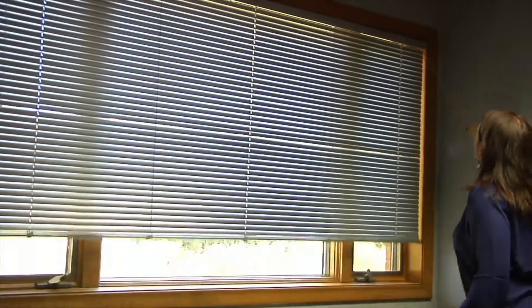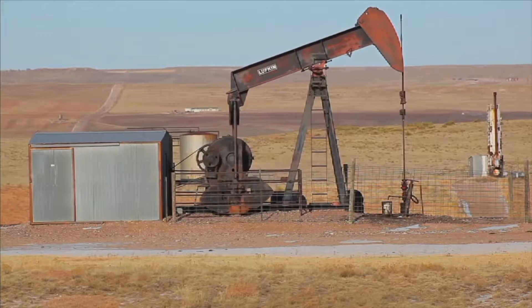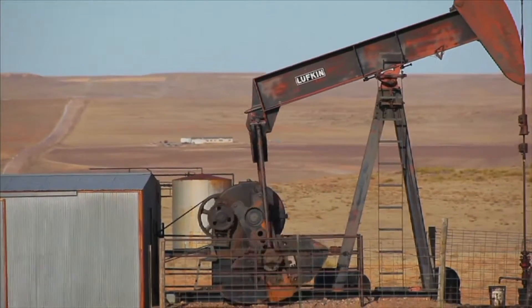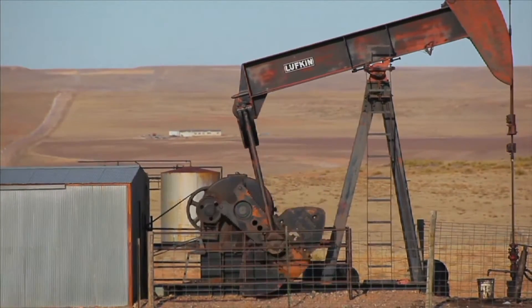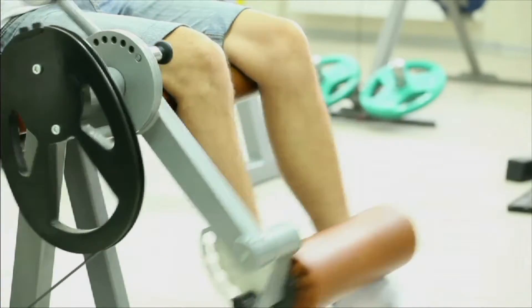Window blinds are opened and closed with a pulley. Derricks, machines used to drill for oil, rely on a pulley to lift and lower the drill from the well.